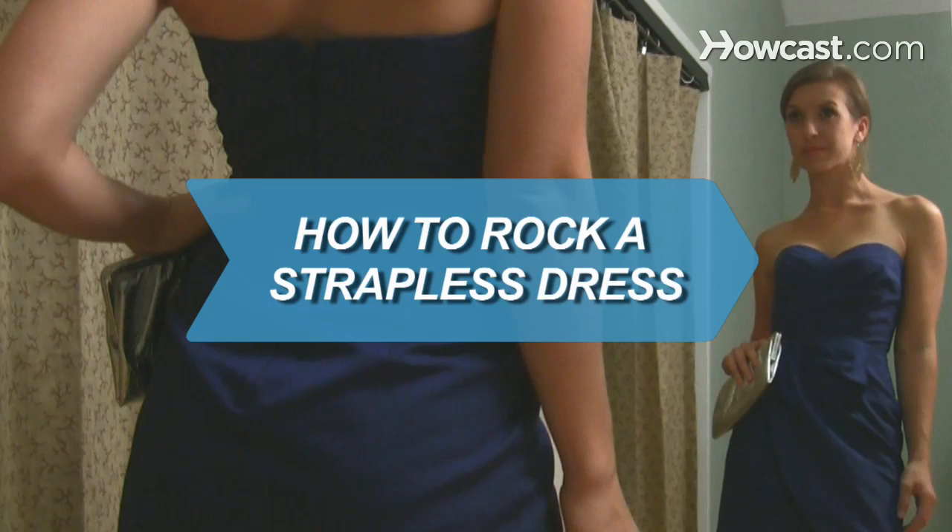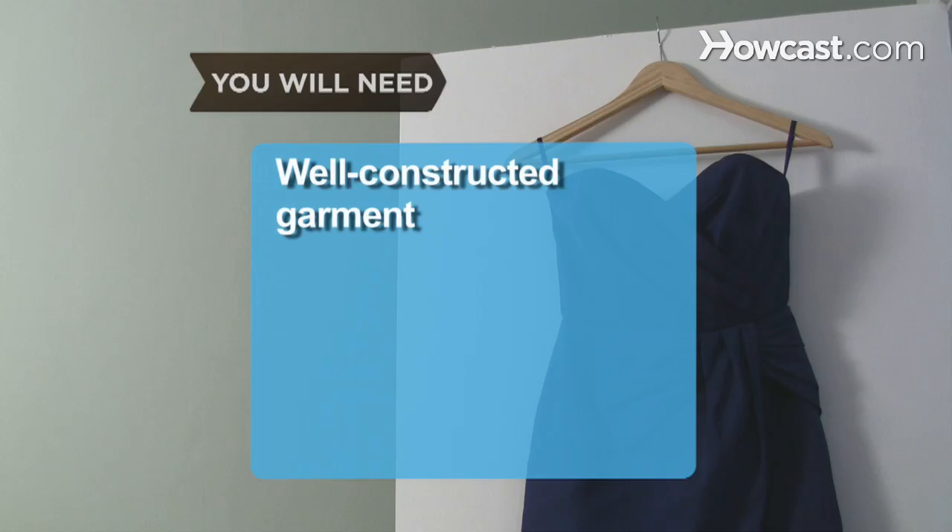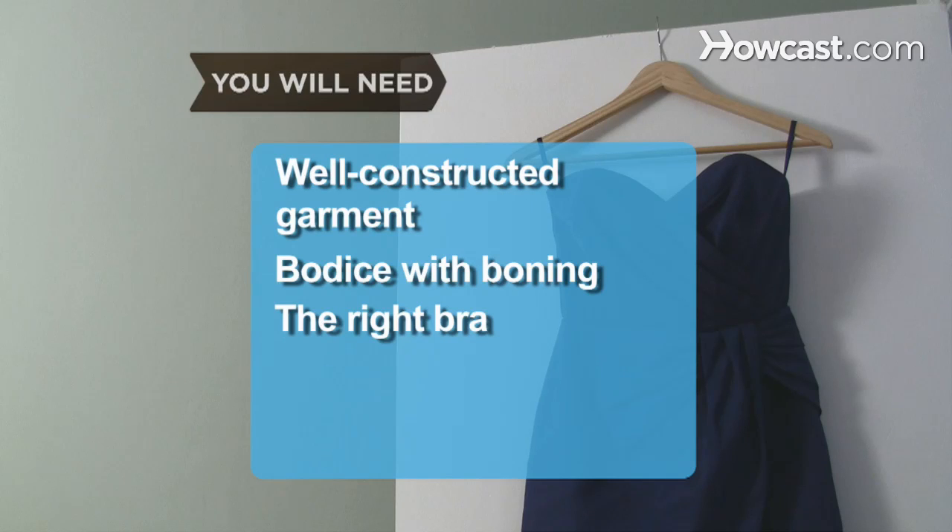How to Rock a Strapless Dress. The key to looking sexy in a strapless frock? A flawless fit. You will need: a well-constructed garment, a bodice with boning, a strapless push-up or long-line bra, and the right accessories.